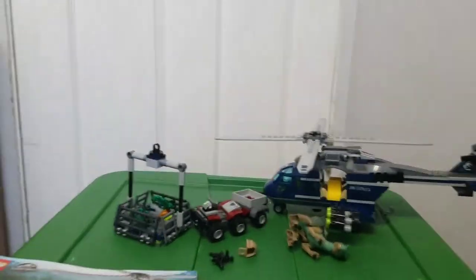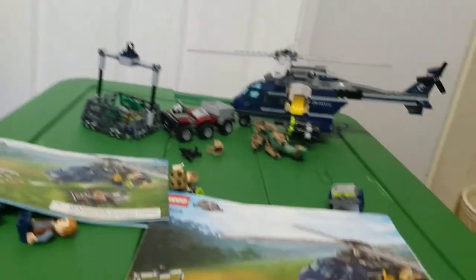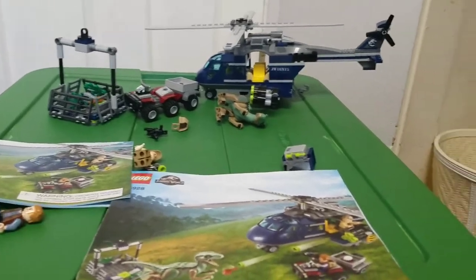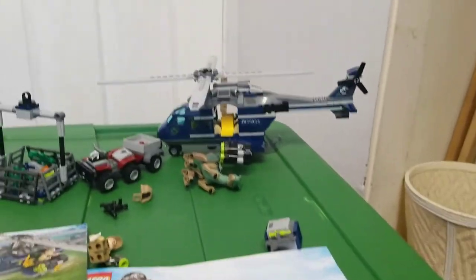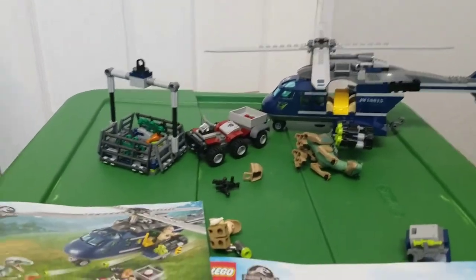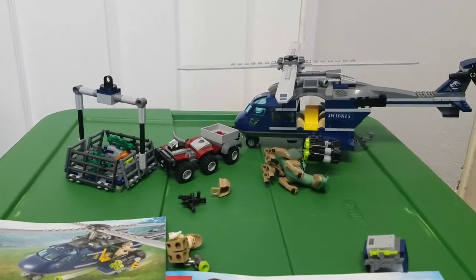That's pretty much it for the set. So bye everybody. This is the set and I think it was worth it - it was worth 40 bucks. It has 397 pieces. Not bad. Very good. All right, bye.